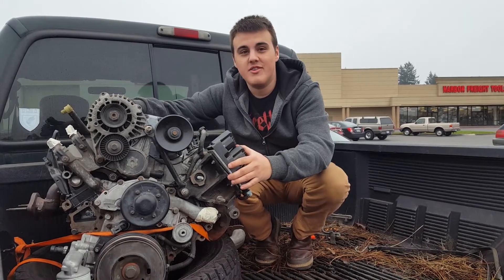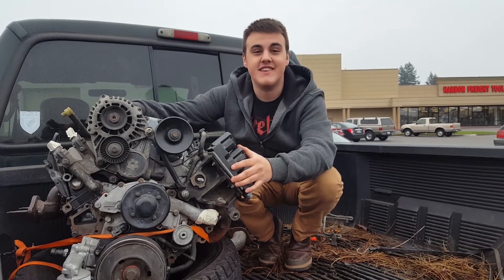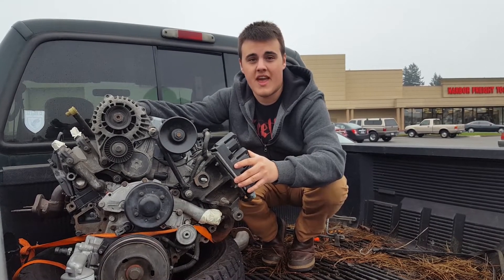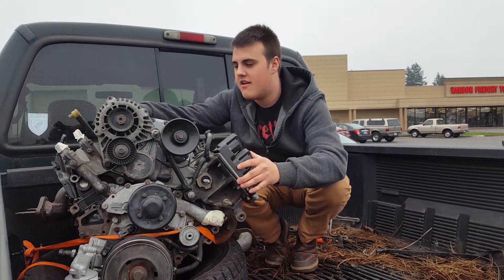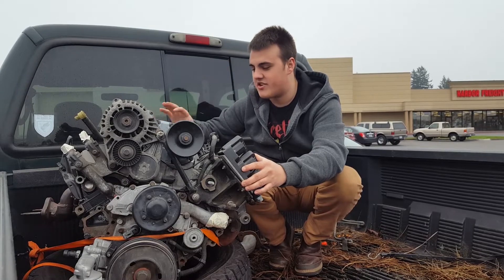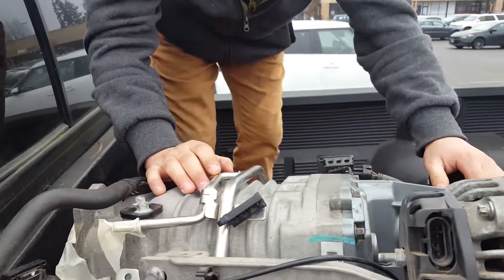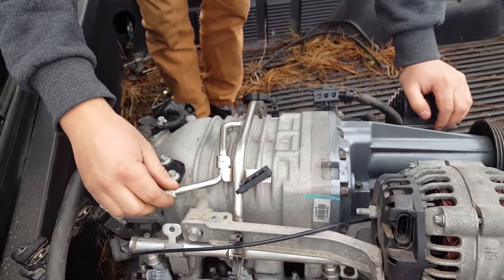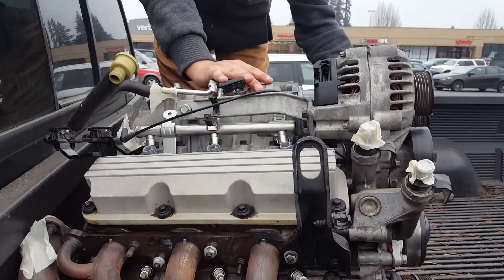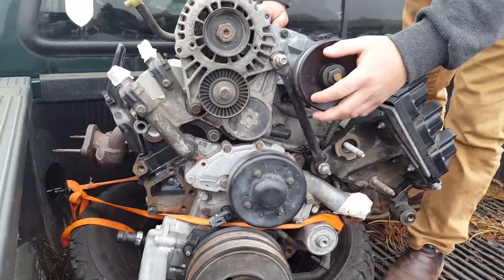We're here in the parking lot of Harbor Freight, we got the L67 and we're going to get an engine stand so we can store it in Isaiah's garage. It came with the gen 3 fuel rails which look nicer. It's a returnless style, but the L67 has a return style so I'll have to get it tuned for that. Everything is good — the crank turns fine, it's just missing a pulley but everything should be cool.